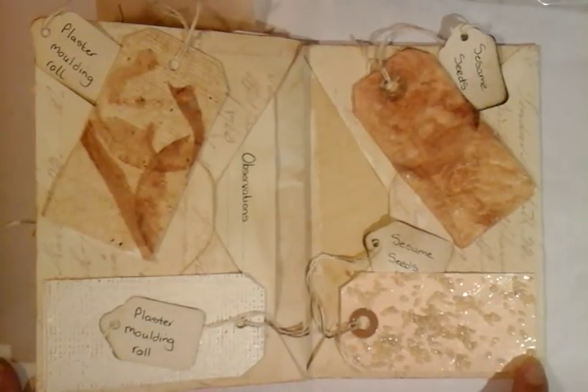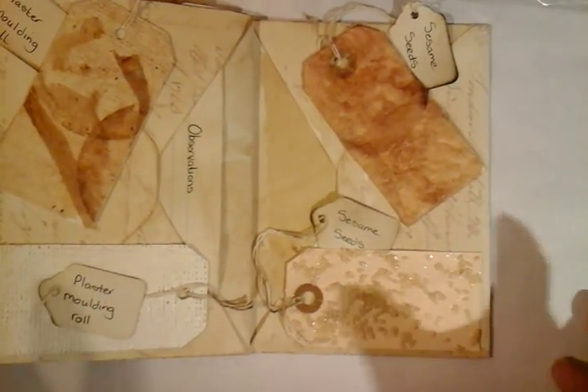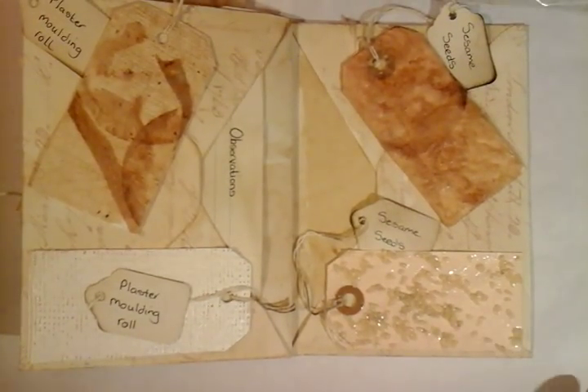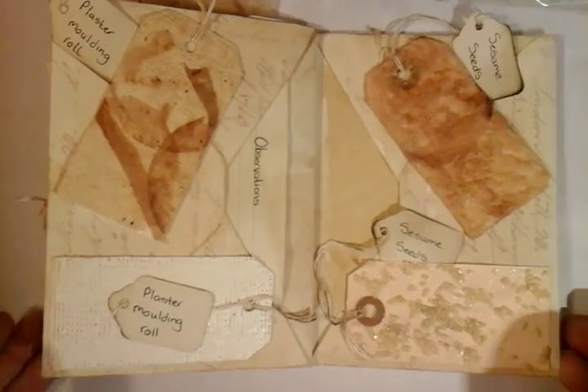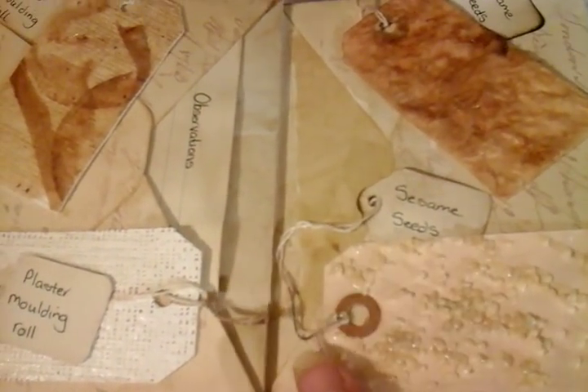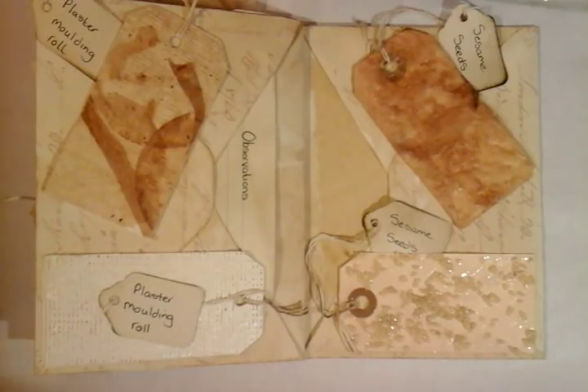Now we've got the sesame seeds. I don't personally think the sesame seeds were a great success after applying the tea bag — it hasn't got as much in the way of ridges and texture. But it's been tried and tested, and I can note that I wouldn't necessarily do it again. I do like the finish with the sesame seeds on their own, though. Ideally I'd have liked to use poppy seeds, which would be something for further exploration. On the back I've just got a fun little picture taken from a magazine to add a little quirkiness and interest.